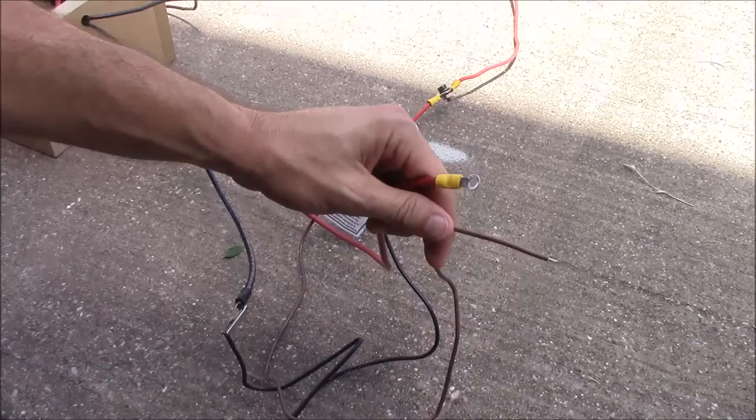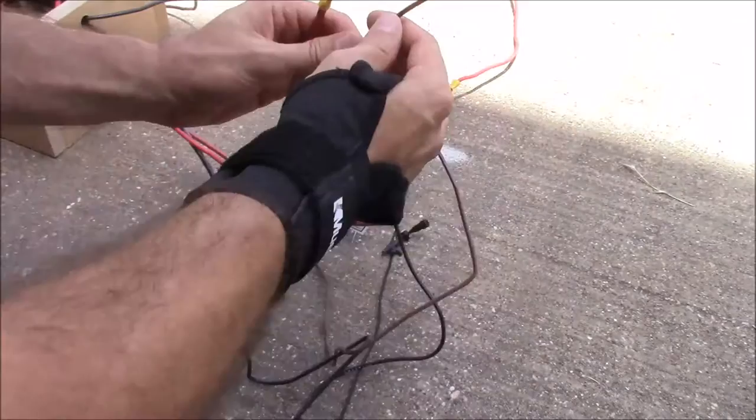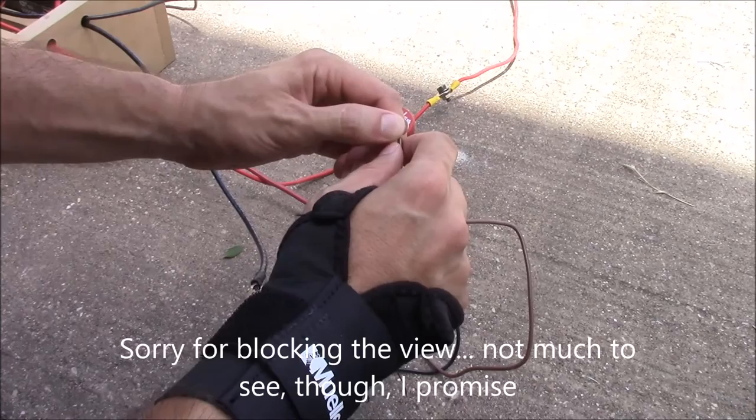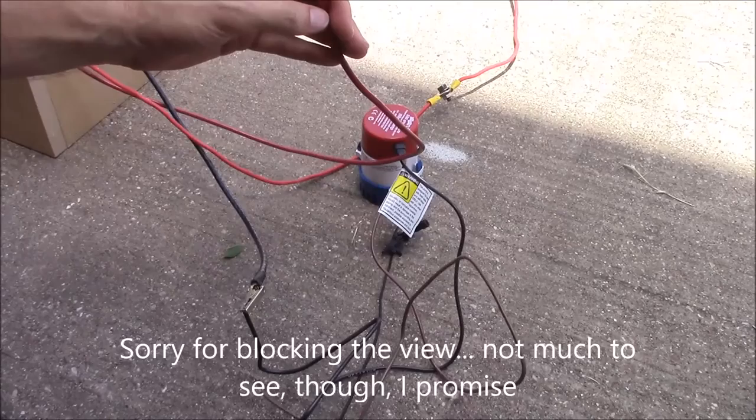I don't know if you can hear that — we'll go ahead and get the microphone up closer to it. Okay, so it's definitely working. It's kind of a whiny sound. Let's go ahead and put it in water and see what happens.